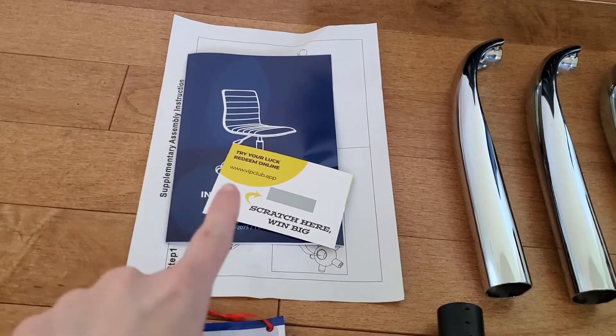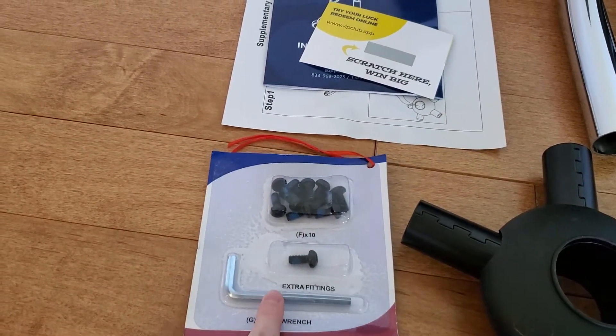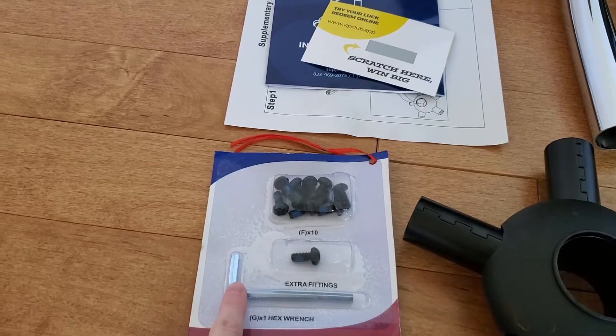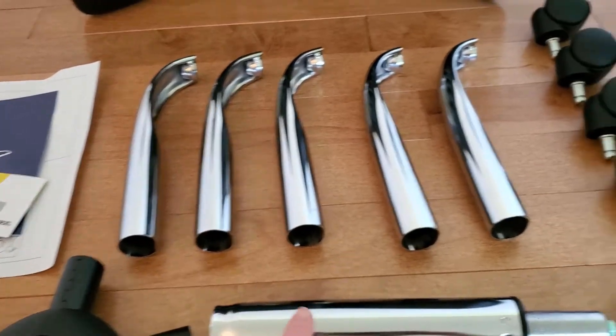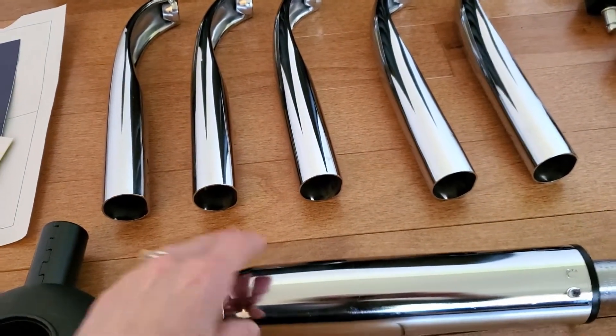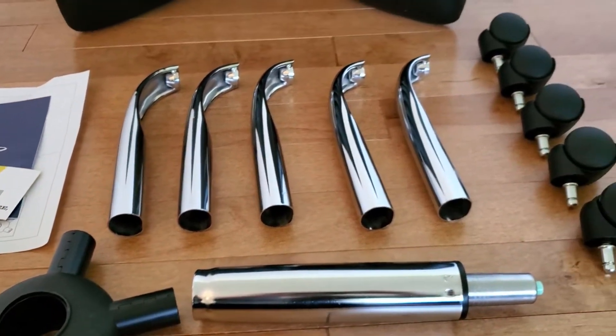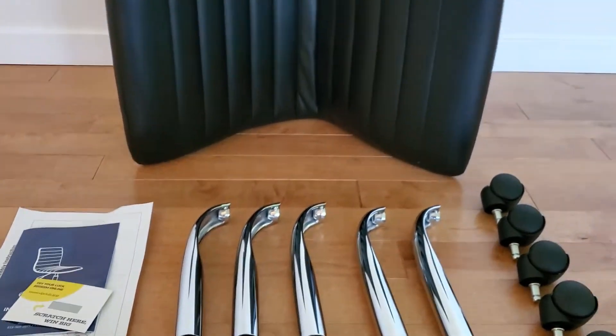It came with an instruction manual, the bolts, and this is the only thing you need to put this all together — just this one wrench, and it's included. How great is that? Here are all the legs and the wheels and the gas lift. Everything was nice and neatly wrapped in bubble wrap, plastic, and boxes. Let's put this beautiful chair together.